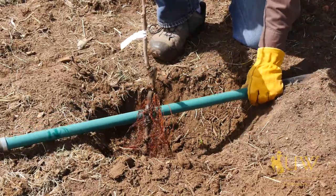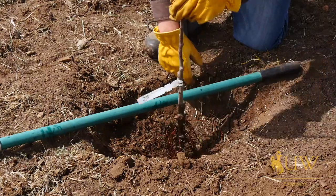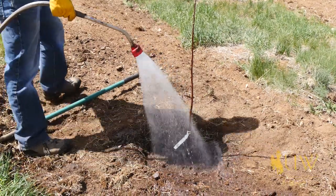Trees this size still need to have plenty of water during the growing season. They're pretty fragile, especially when they're first planted, so making sure there's adequate water — either through a drip system, a hose, or a sprinkler — is really important.